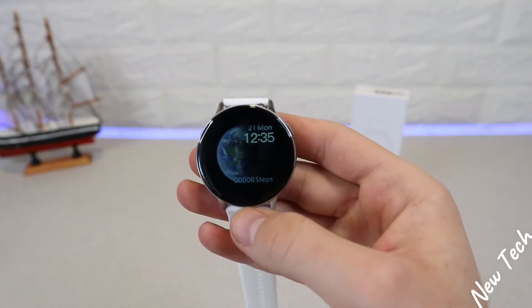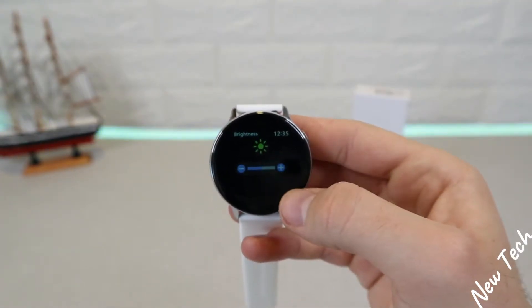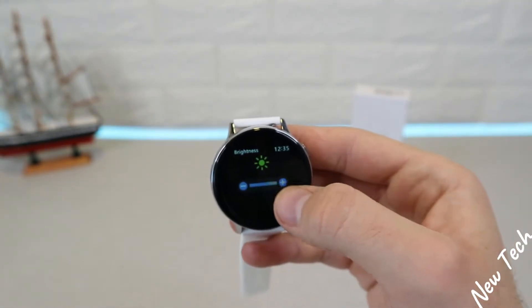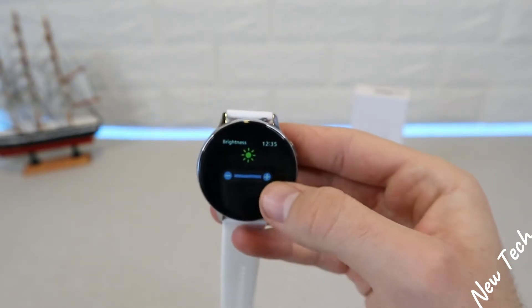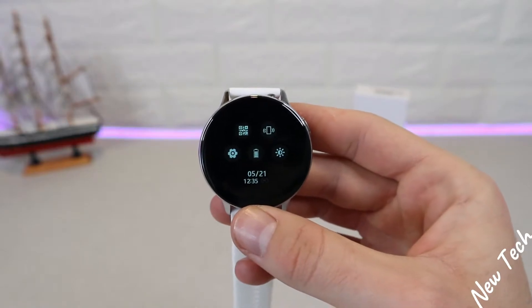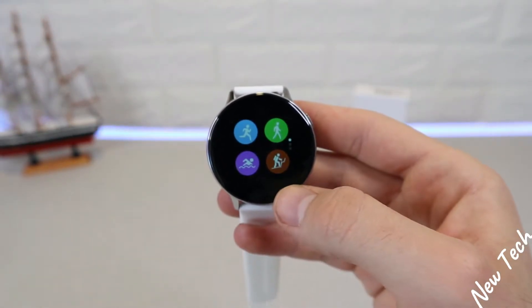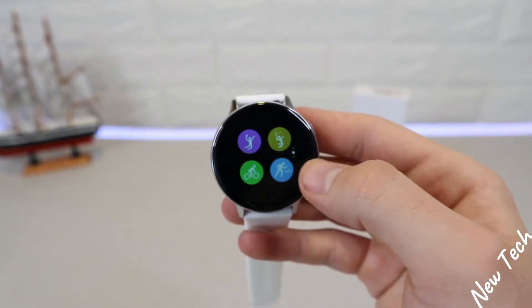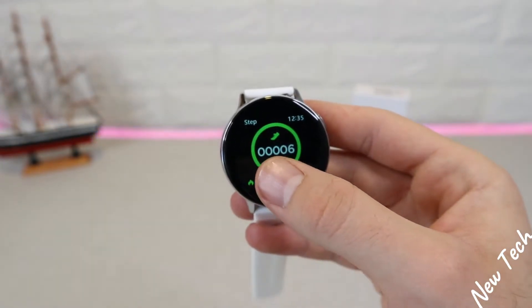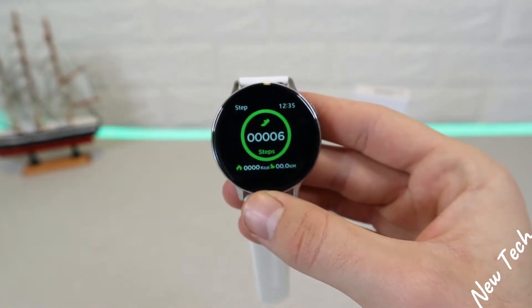Now here in the S20, you can see the top bar has brightness which you can raise with the plus sign, and we have the time as well. After that we have shortcuts for settings, QR code, find phone, and battery percentage. On the left we enter the menu, and on the right we have sports. Down we have notifications.